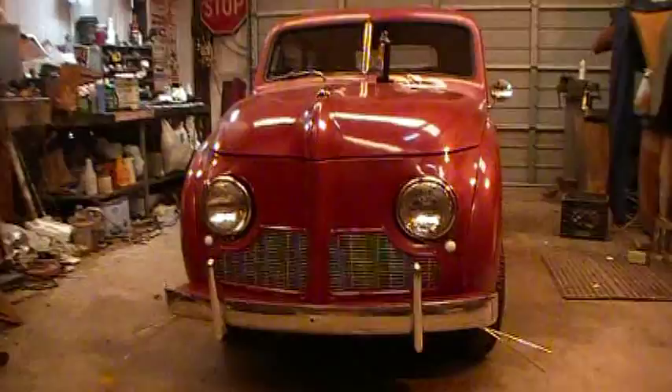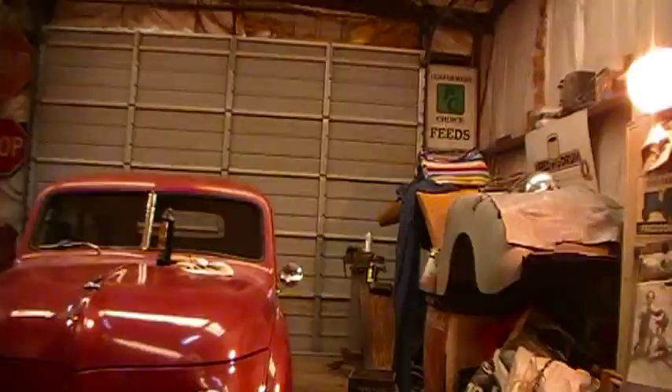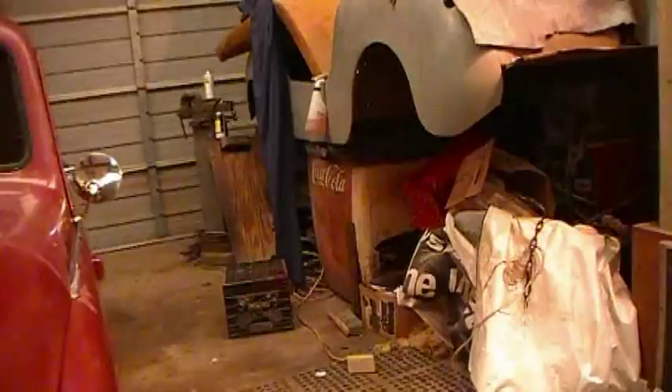This is my '48 Crosley sedan. That is another Crosley called a Hot Shot. It's going to be worked on one of these days because I need to get it finished so I can get the coax out of that coat box.